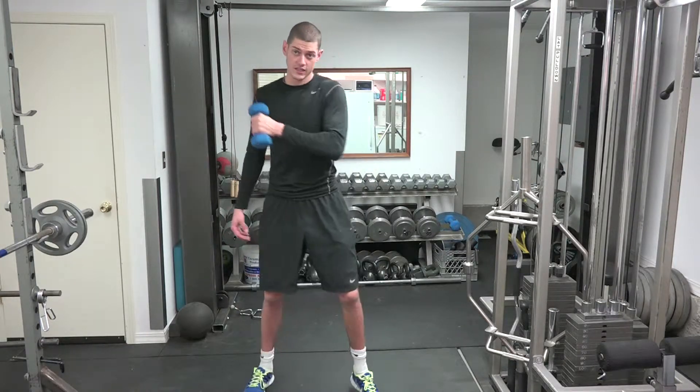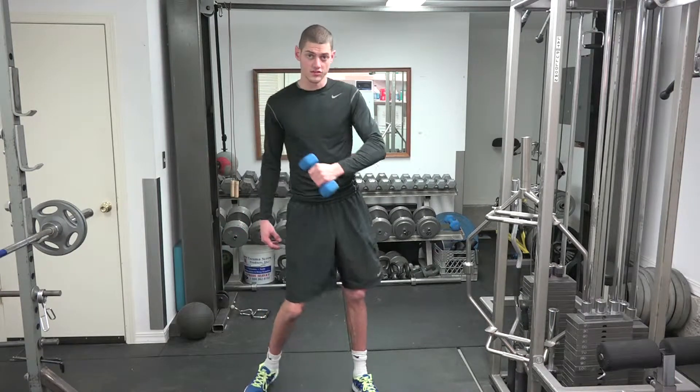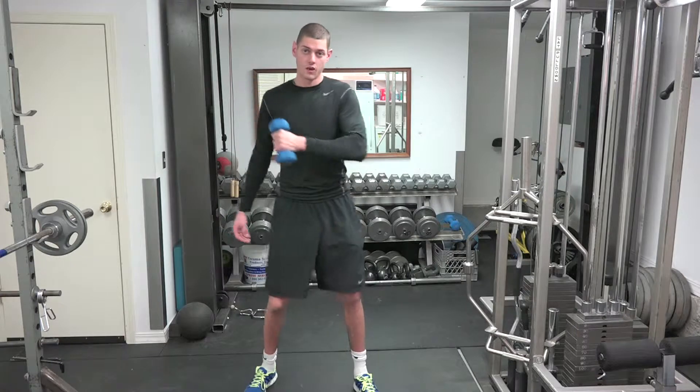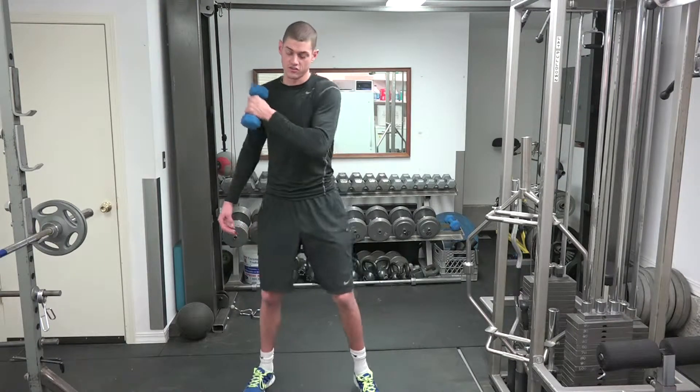But then after you get that straight line down, challenge yourself to not watch yourself — just trust that you're going to a straight line. Because when we're hitting, shooting, any sport, we can't watch ourselves do it. We just got to trust that we're doing it right.